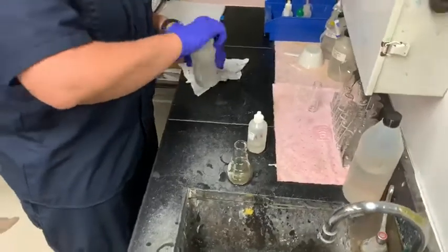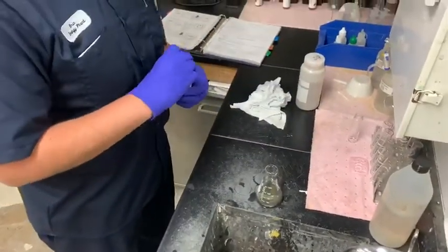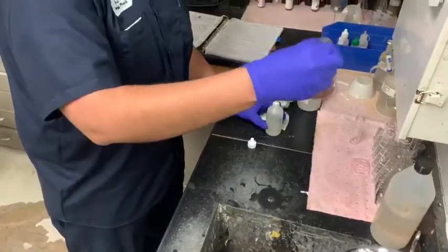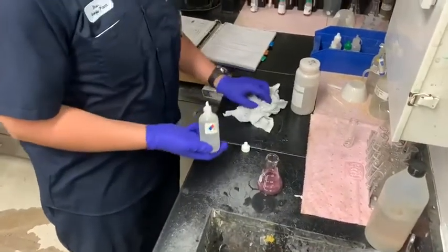Then you will add one drop and it should turn pink. As you can see, it turned pink. So now you can add the neutralizer until it turns clear.